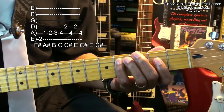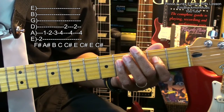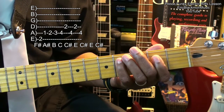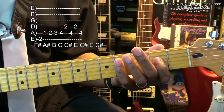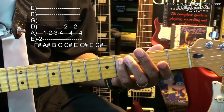Then an E on the D string, second fret. Back to the fourth fret, A string. Back to the E, second fret, D string. And end on the A string, fourth fret. Here we go.